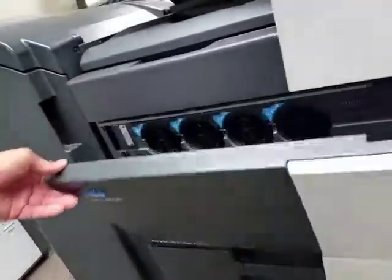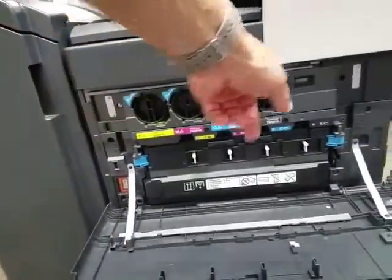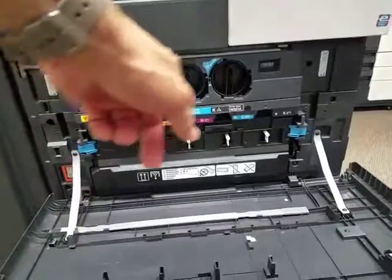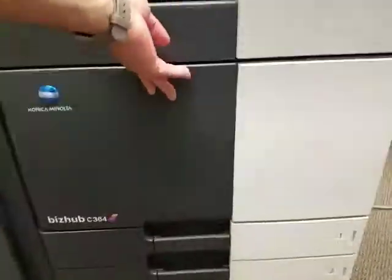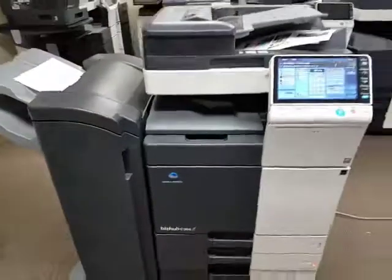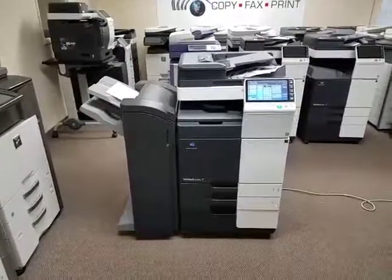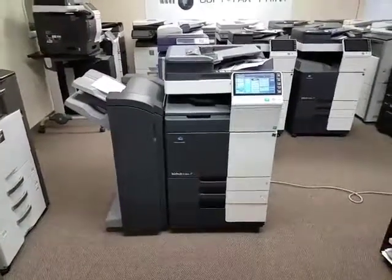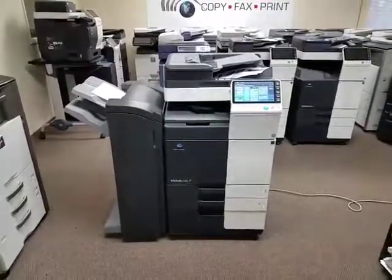I'll show you where you replace your toner — you have yellow, magenta, cyan, and black. Here's your waste toner bottle right at the bottom. If you have any questions on this machine, go ahead and visit us online and speak with one of our live chat associates, or simply give us a call and we'll be happy to help. Thank you for watching.